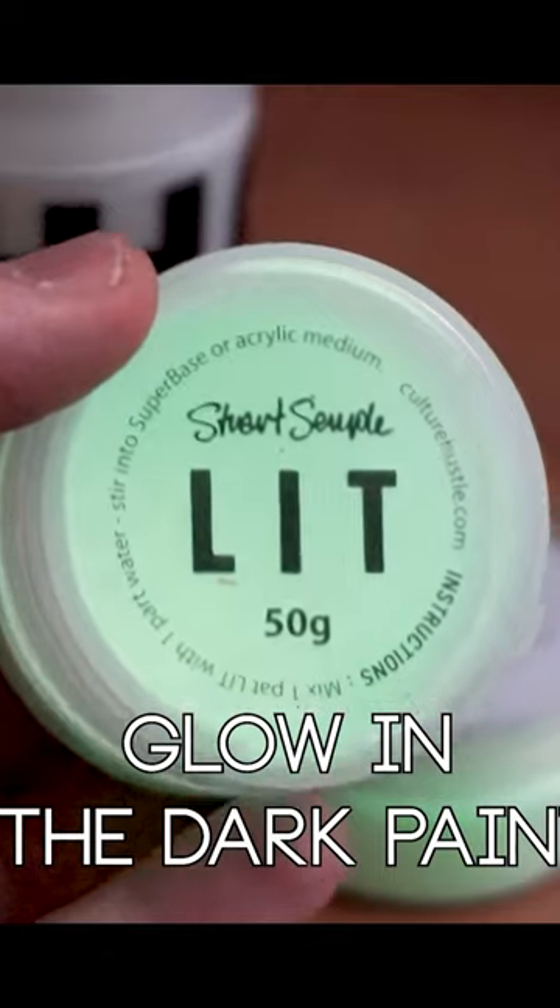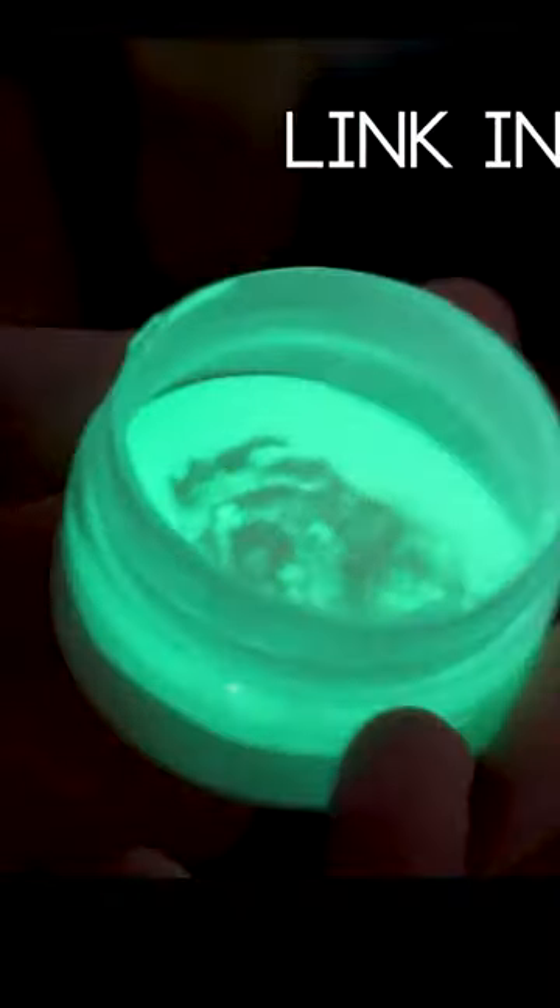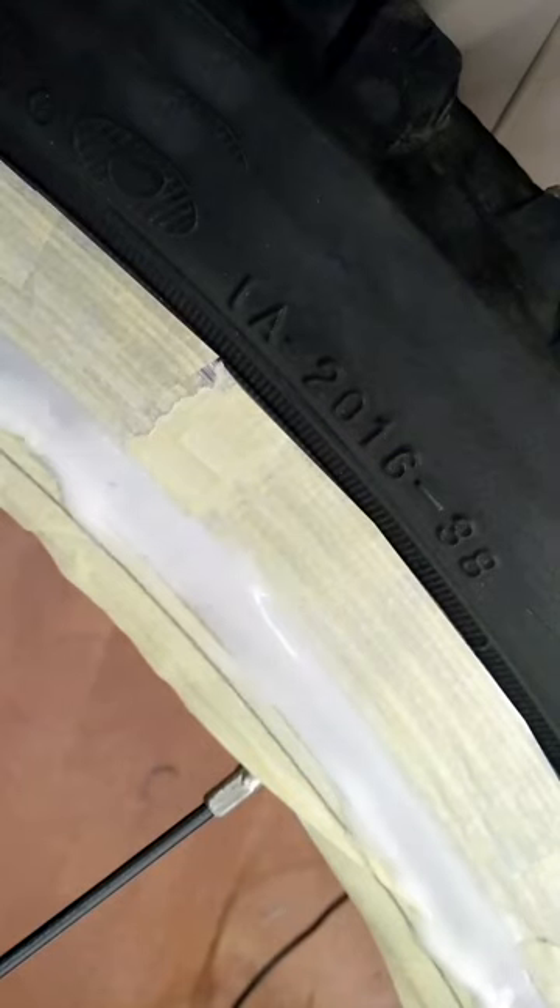But there is a secret. It's called LIT, and it's the brightest glow-in-the-dark pigment you can legally buy. I spread the pigment on all three of the wheels and let it dry.